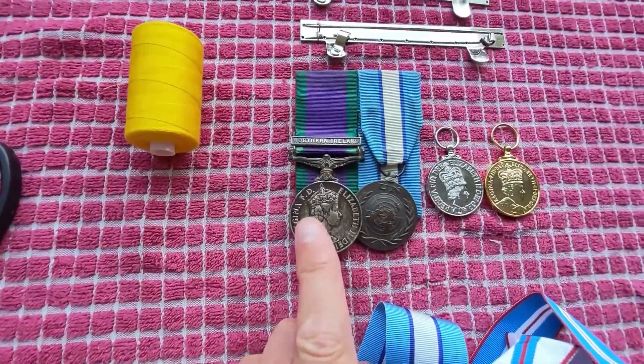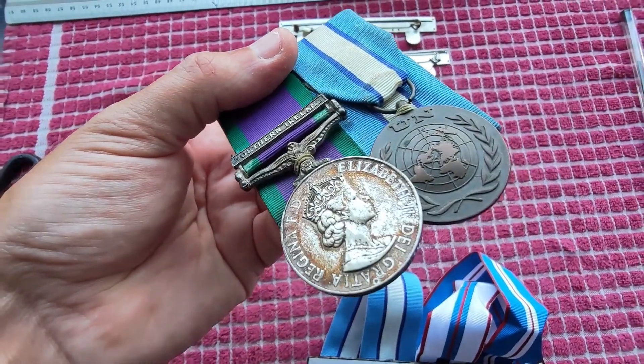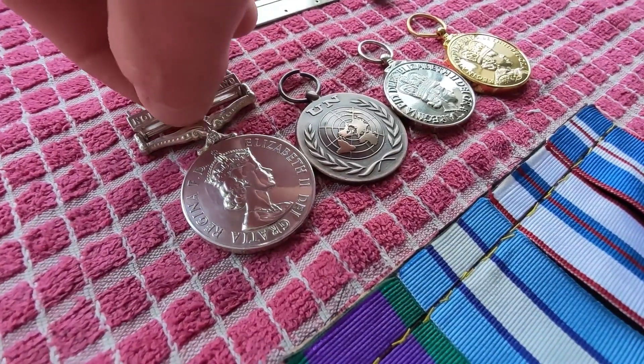Next step is to clean these. This one hasn't been cleaned for a long time as you can see, but don't worry they'll come up nicely. Hopefully you can see a little bit of a difference.